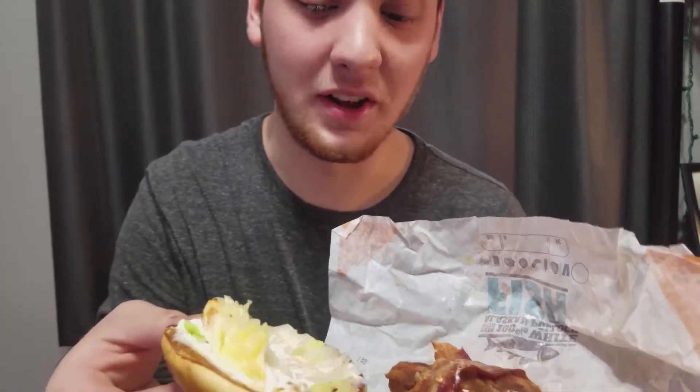I can see the bacon and the lettuce. I took the tomato off because I don't really like tomato. It's covered — seems kind of messy, but it looks good.